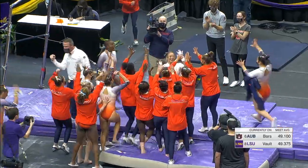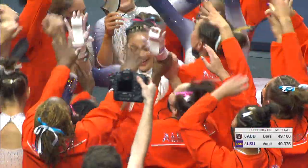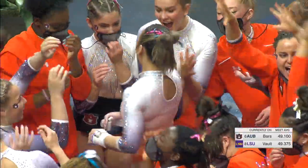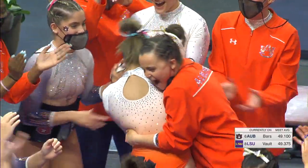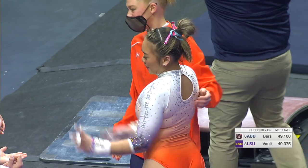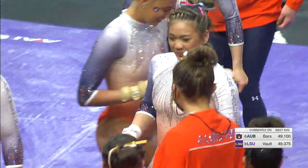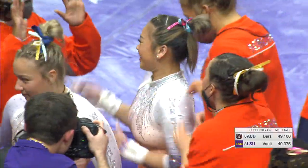That was amazing. Truly incredible. She only does two cast handstands in that entire bar routine because she connects every single skill. Handstands are where the deductions normally tend to happen on uneven bars. What does Suni do? Well, just connect everything. No problem.